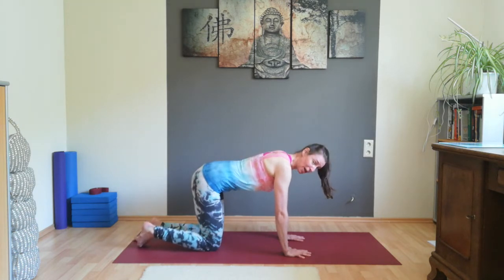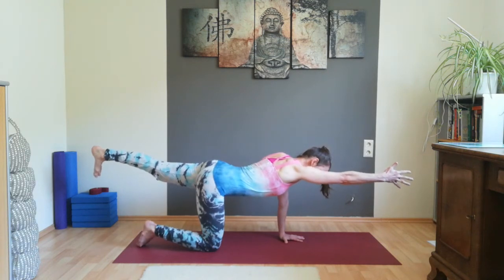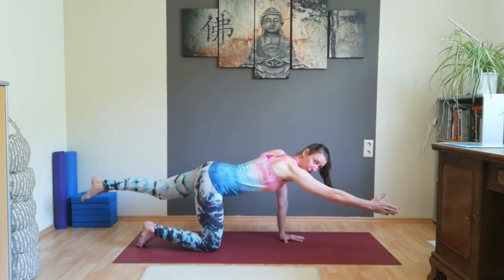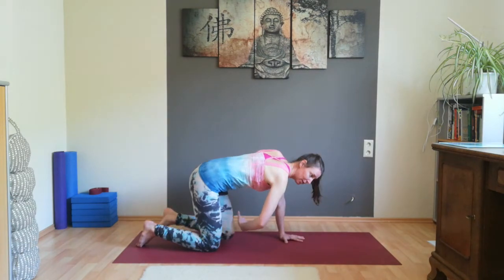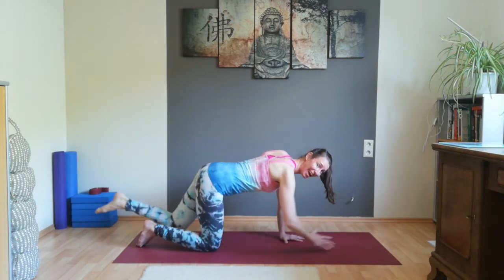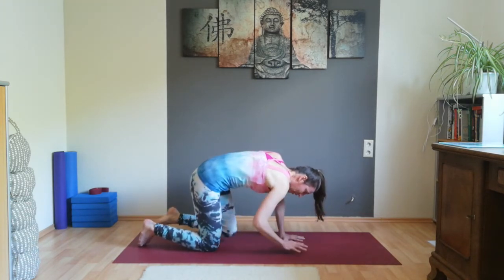Engage your abdominal muscles and stretch your left leg back. See that your heel is about at the same level with your buttocks. Stretch your right arm to the front, stretch yourself long. Exhale, bring your hand and your knee together and press. Inhale, stretch. Continue for several rounds — exhale, hand and knee together and press, inhale stretch — keeping it strong. One more round: exhale, press. Then bring your hand and knee on the floor.